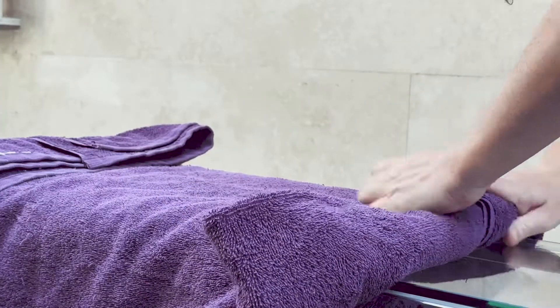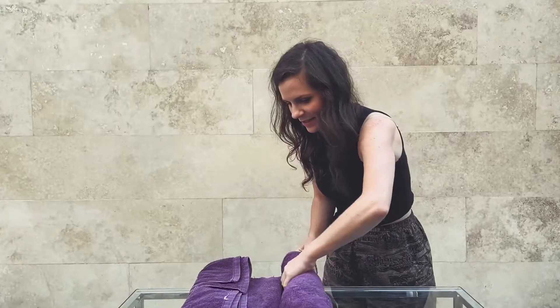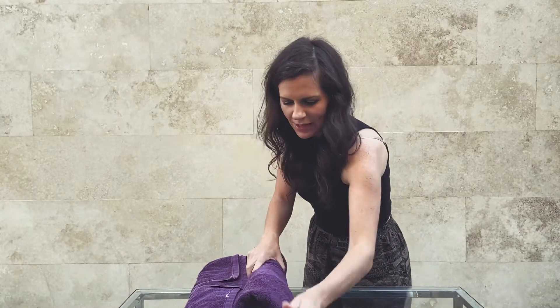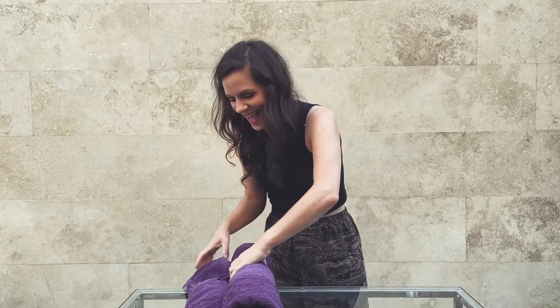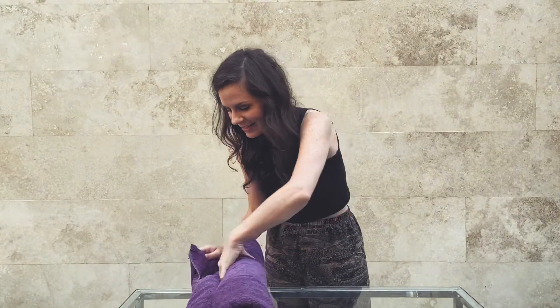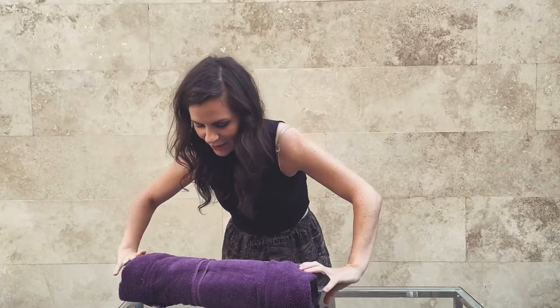On the other side, you're going to roll it over. You can make it really neat and unwrinkled if you want. Once you get to the end, tuck it underneath that flap, and there you have it — a little towel bolster.